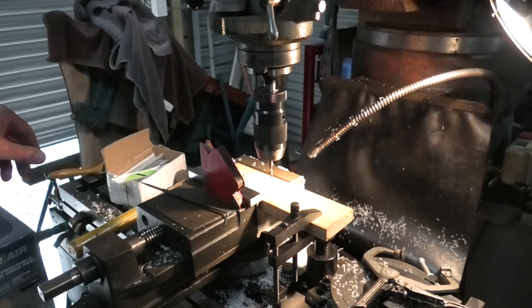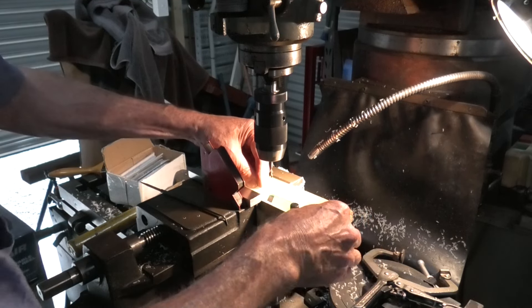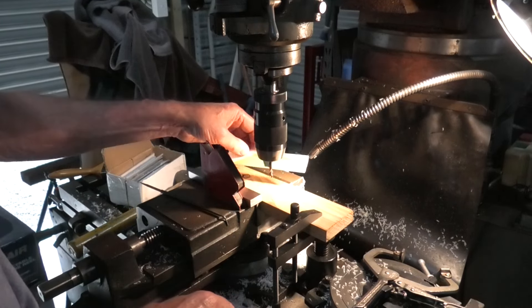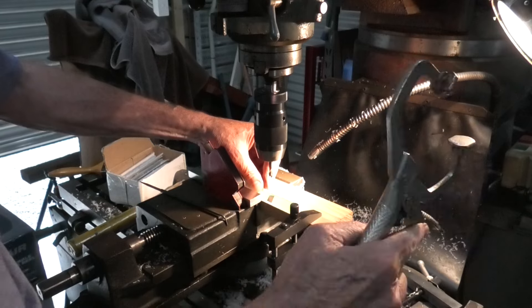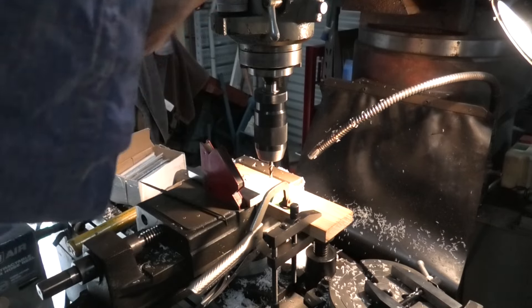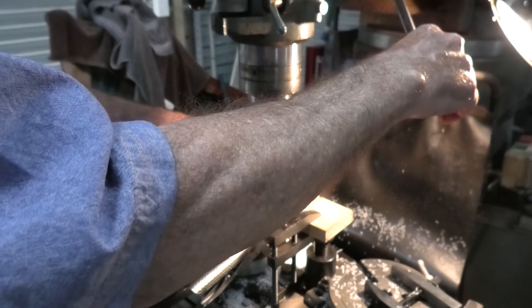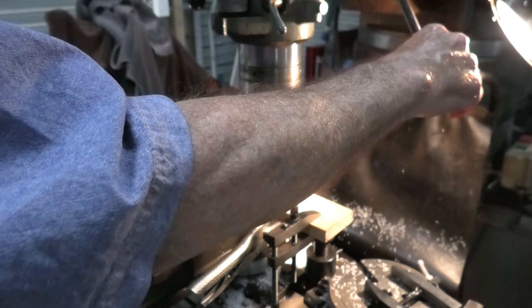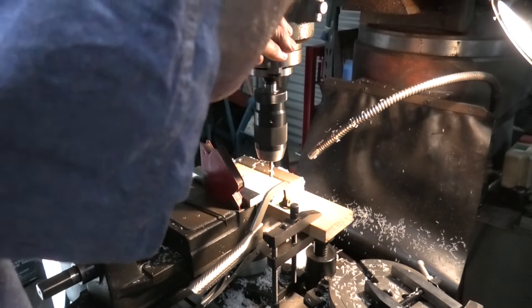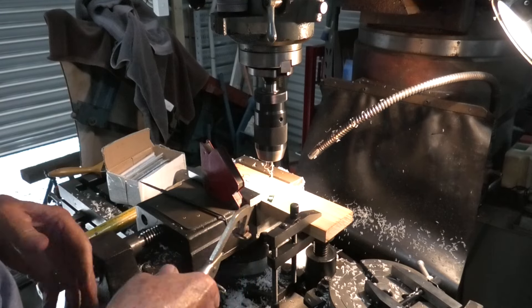It's a fairly easy job. I tried one and it worked well - just drop it in, clear off any bit of swarf on the end of it, drop it in and drill. Rinse and repeat as they say. Thank god there's only 30 - it is so bloody boring.